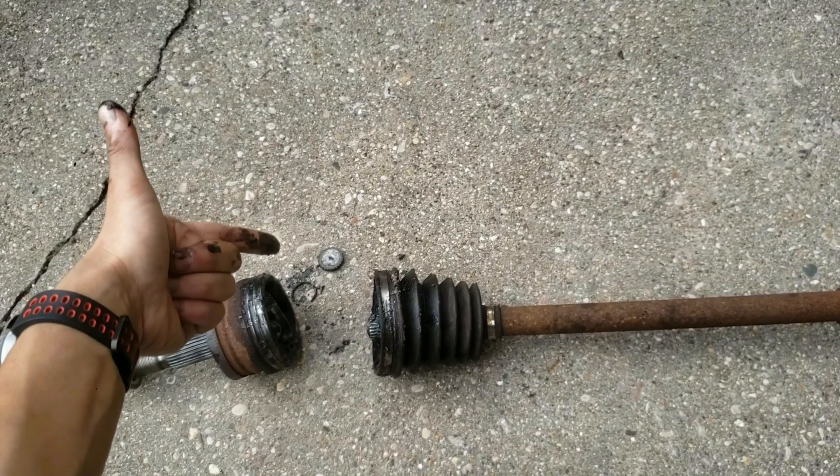Let me and others know your thoughts or experience with these CV axles in the comments section. I have a bunch of other helpful videos on this channel, like temporarily repairing a CV boot, how to easily remove a CV axle, and so many other helpful videos. Just check them out. If you haven't already, please tap the like button and subscribe for more cool videos like this.